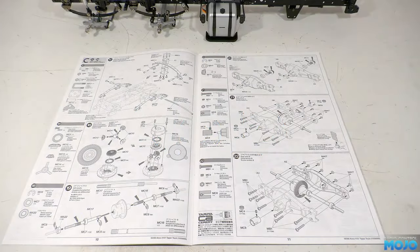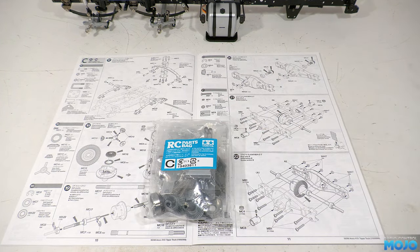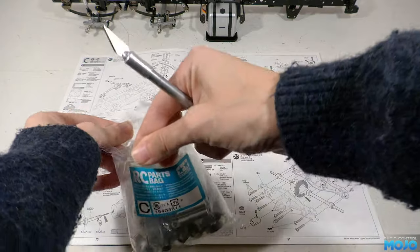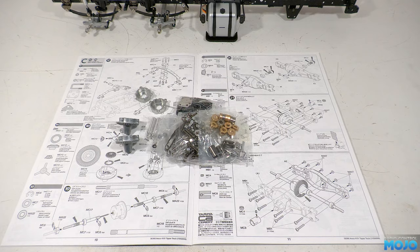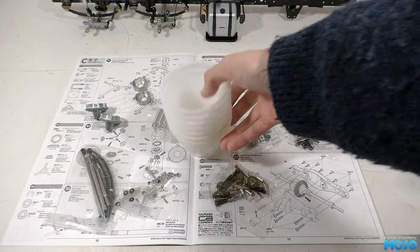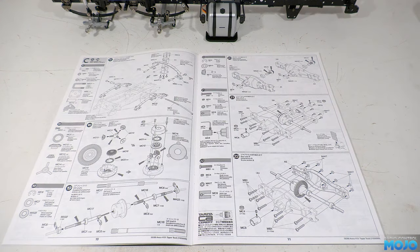Welcome to RC Mojo. This week we're going to quickly run through bags C and D of the Tamiya Arocs 8x4 tipper. These are all standard bits used on all the Tamiya lorries with two drive axles, so we're not going to go into super detail. There's a couple of tweaks of the gearbox to look at, otherwise it's all pretty much standard stuff. Bag C has the rear axles and suspension. We'll be using bearings rather than the bushings, of course. We just need to empty the bags out into some pudding pots and we're ready to go.